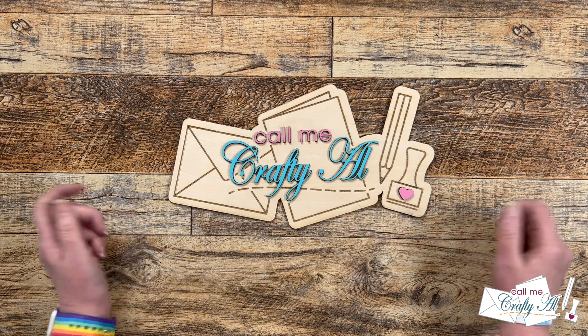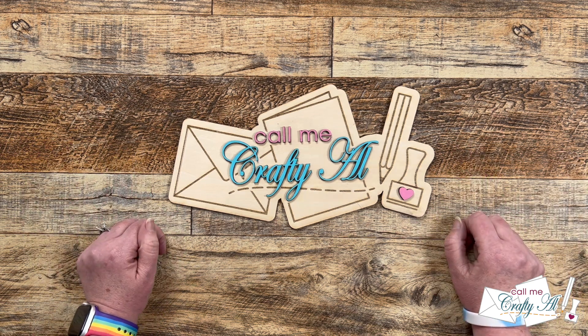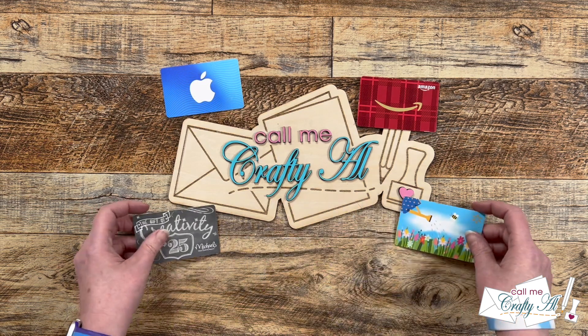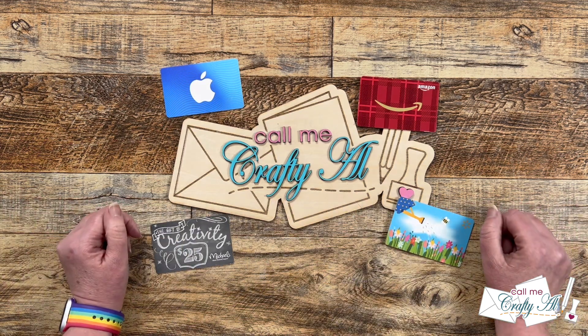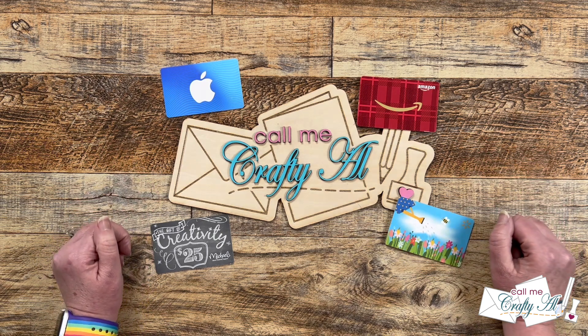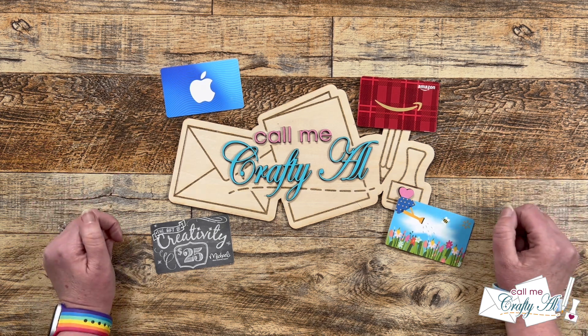Hello Crafty Friends! My name's Alisha but you can call me Crafty Al, and I have a question for you today. Do you enjoy giving gift cards for the holidays or special occasions but don't always know how to wrap them up? Well I'm here today to use my Xtool M1 and some files from Creative Fabrica to show you how you can give gift cards in style.